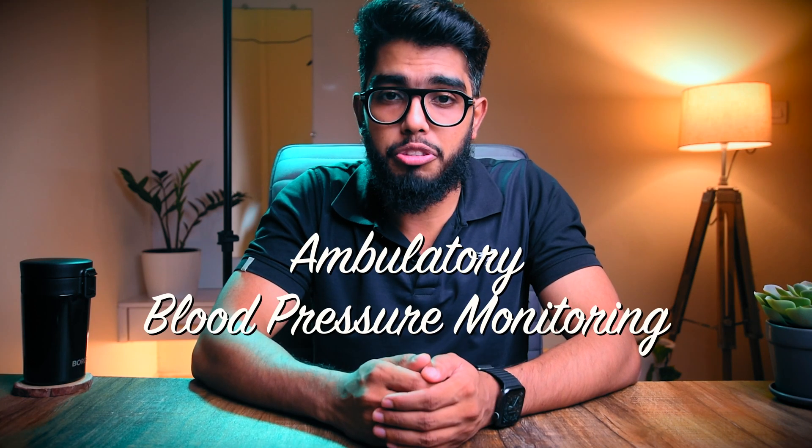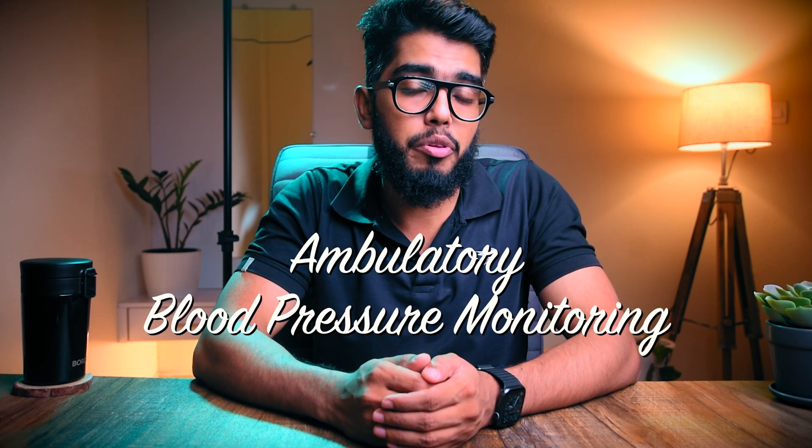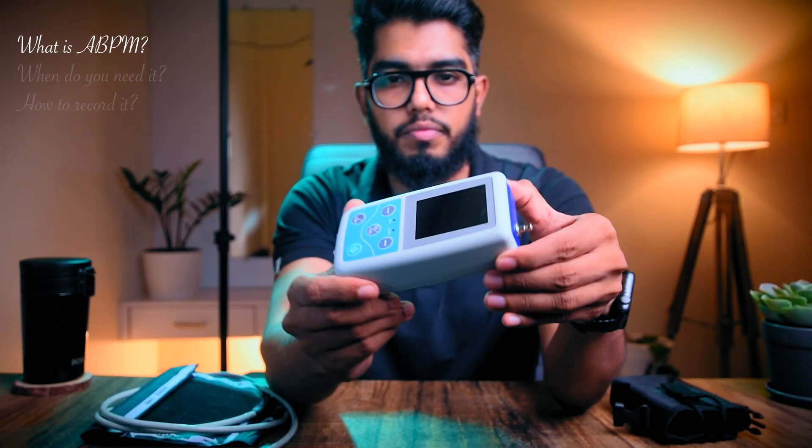In this video we're going to talk about ambulatory blood pressure monitoring. Some of the questions we're going to answer are what, when, and how to record it. Ambulatory blood pressure monitoring is a portable blood pressure recording device used to record blood pressure readings at specified times during a 24-hour period while you move around living your normal everyday life.